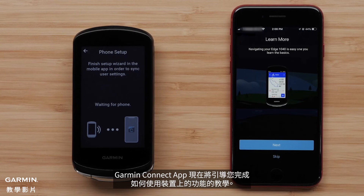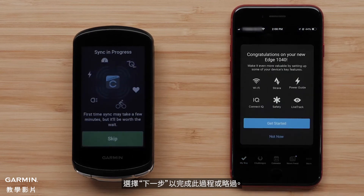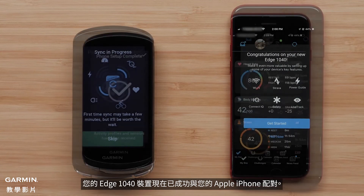The Garmin Connect app will now walk you through a tutorial of how to use the features on the device. Select Next to go through this process, or skip to head out for a ride. Your Edge 1040 device is now successfully paired with your Apple iPhone.